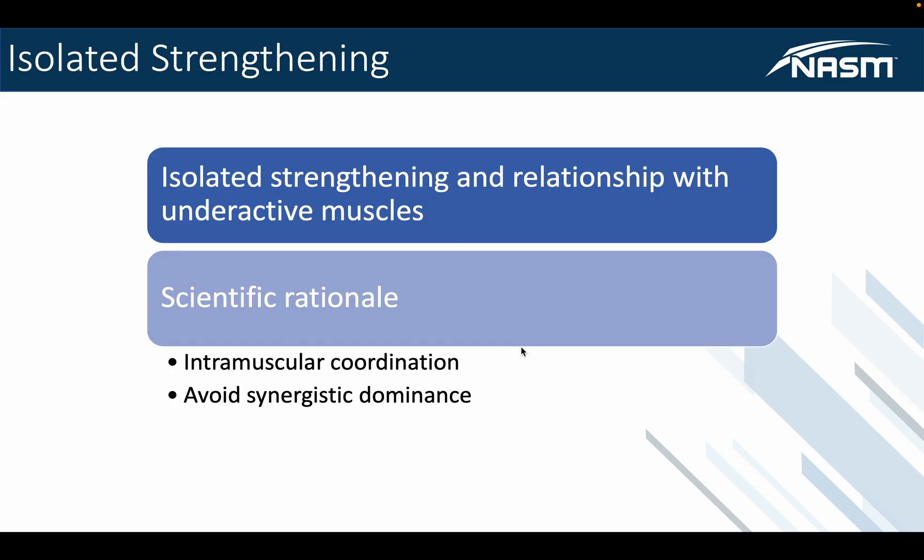So with activation, what are we referring to? Isolated strengthening. And with that isolated strengthening, we are referring to strengthening in relation to underactive muscles. Remember, overactive muscles are muscles we need to stretch or release, whereas underactive muscles are muscles that need to be strengthened. Beyond isolated strengthening, two other main points to focus on make up the scientific rationale: intramuscular coordination — intra meaning within, not inter which is between two — and the coordinated effort of muscles and nerves working together as a quality unit to strengthen muscles accordingly.